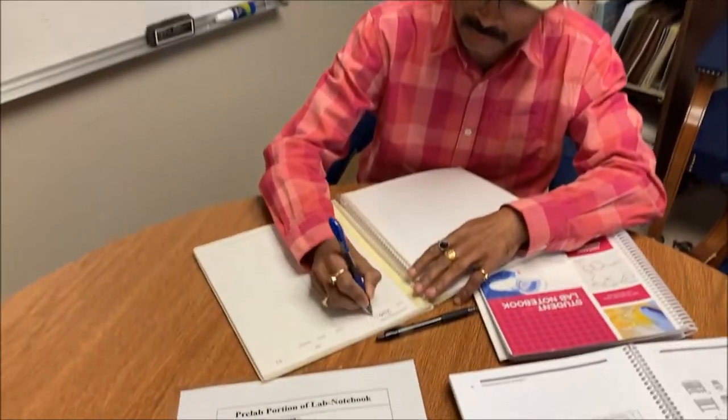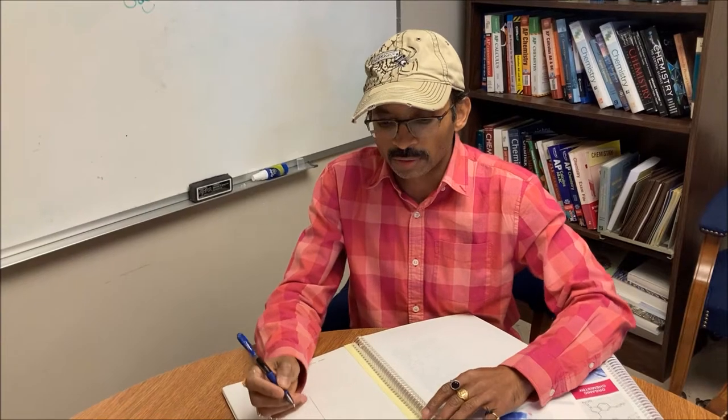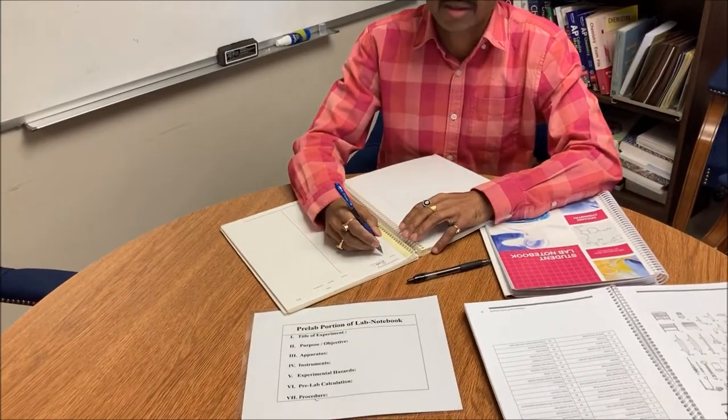Hi Dr. Astoghi, what are you writing? I'm writing my pre-lab notebook for my organic chemistry lab experiment. What are the contents of the pre-lab notebook?